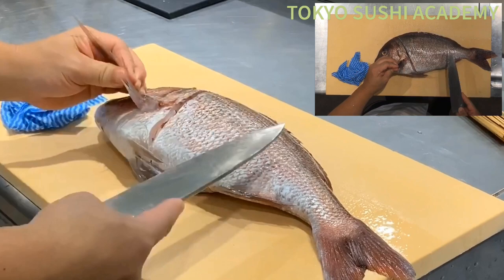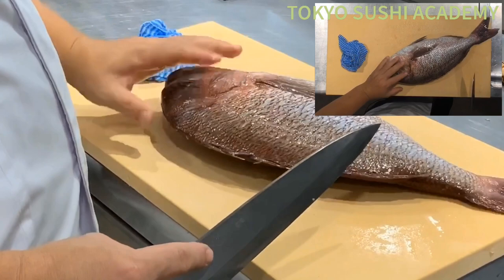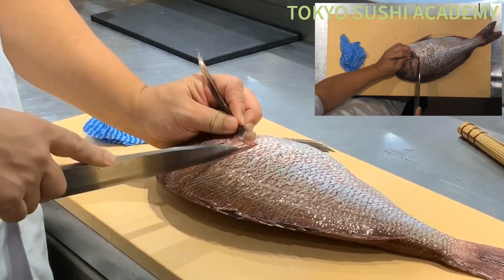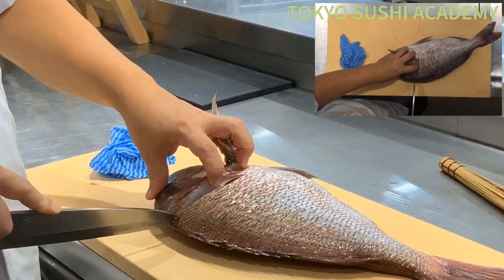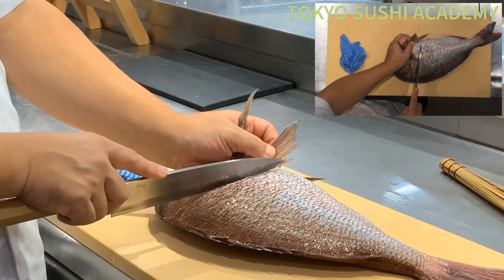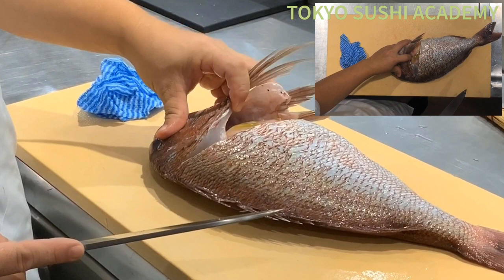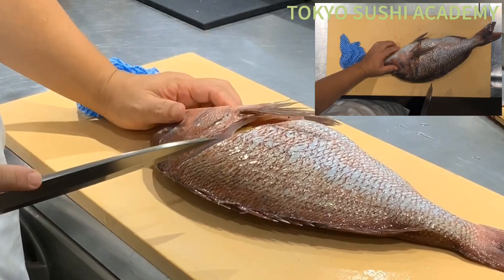Once you're done on one side, flip the fish and do exactly the same thing for the opposite side. Slide your knife into the backside and fully cut it by the bone. The meat is thinner on the belly side, so gently cut the skin and go ahead and cut the meat. Sea bream has a little bitter green bag inside, and you don't want to damage that — gently cut the skin on the belly side.